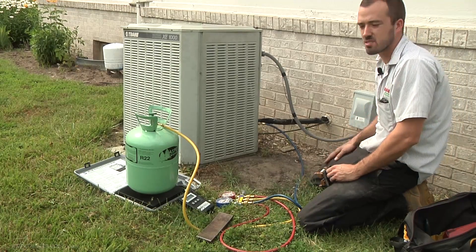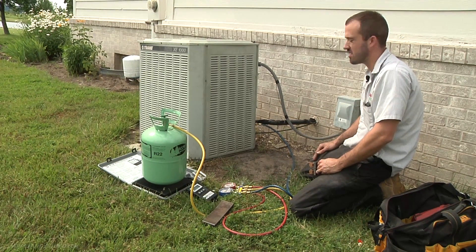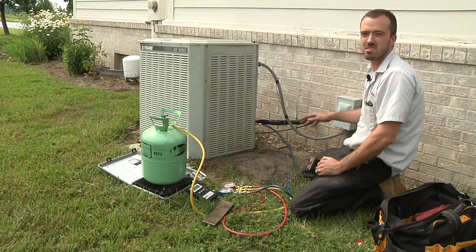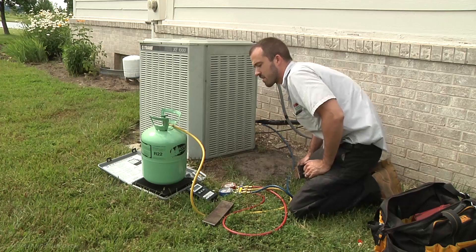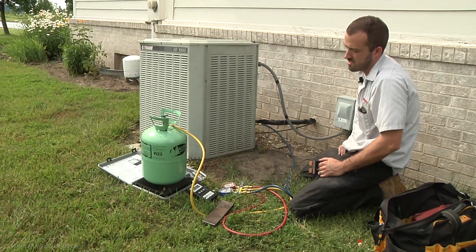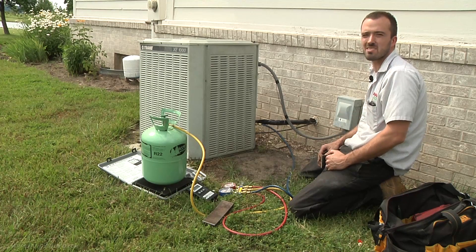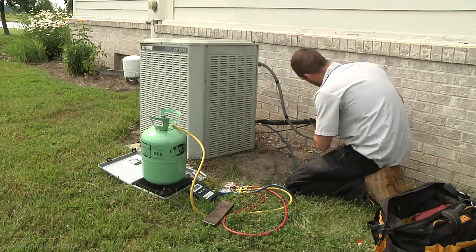Because our pressures rose so fast, we're thinking the charge was so low that the compressor actually shut down on us. We pulled the quick disconnect and let the compressor sit for a few minutes to kick it back in and see if pressures pull back down. Right now we're reading about 85 pounds pressure and we've only put 9.2 ounces in — we haven't even added a pound. The way the pressures were rising just threw a red flag, so we're going to put the quick disconnect back in.